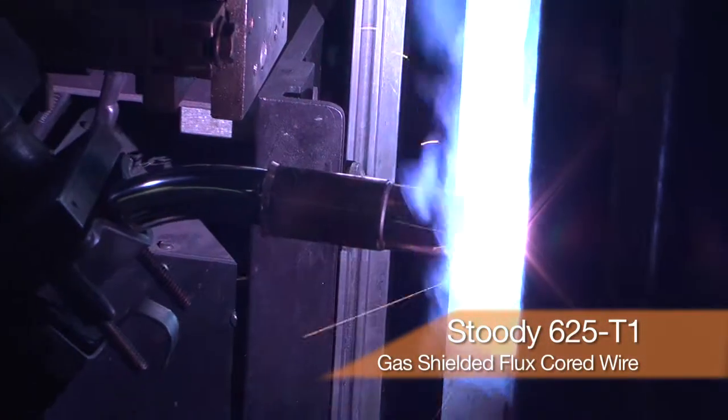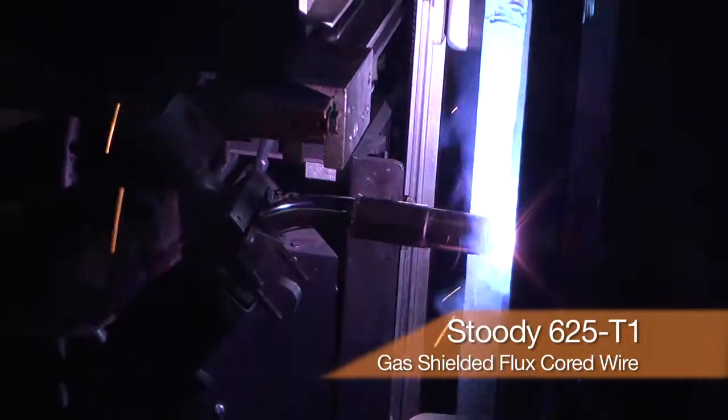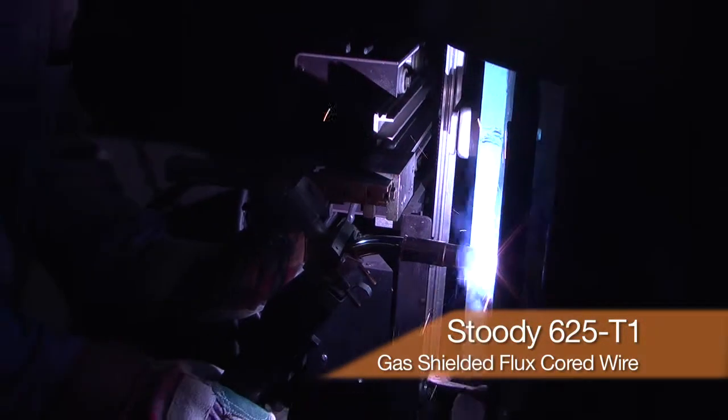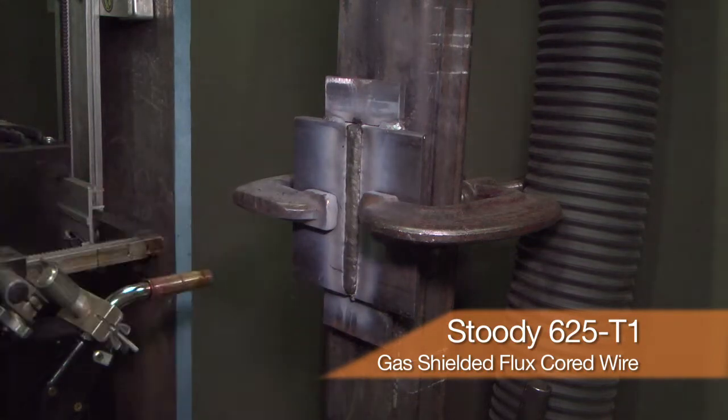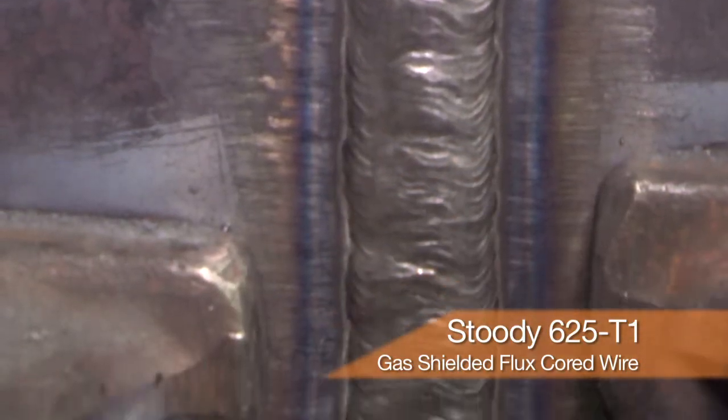With the Studi nickel flux cored wires, the Studi 625 T1 can weld out of position — that is, in the vertical up configuration — at three times the welding speed and production rates of manual welding. Typically we can get production rates of ten to fifteen pounds an hour versus three to five pounds an hour in manual welding.